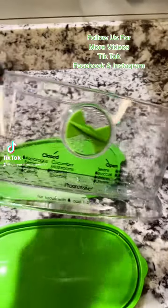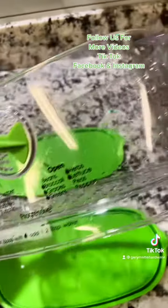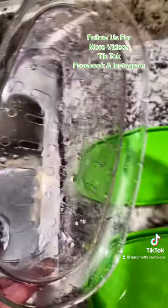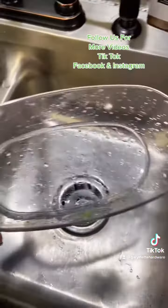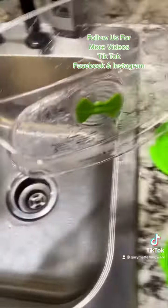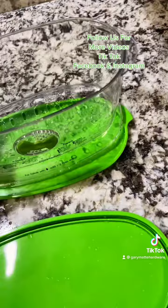Hello everyone, today's product spotlight is going to be this produce keeper slash colander. It's got holes — you put all your produce in here, wash it in the sink, and once it drains you bring it back over and snap it into its bottom.